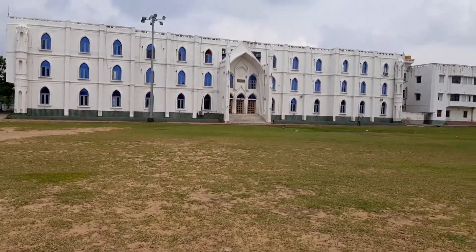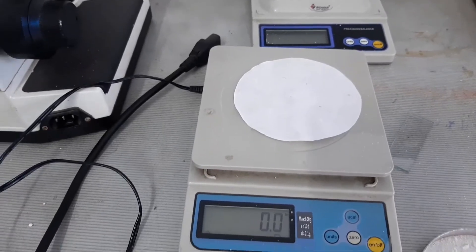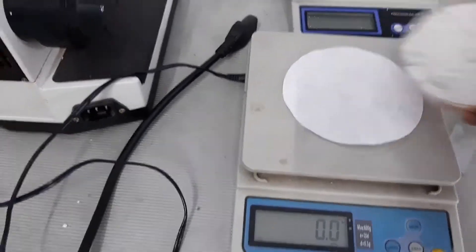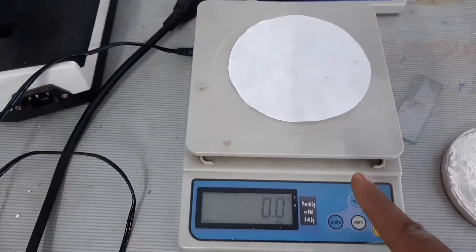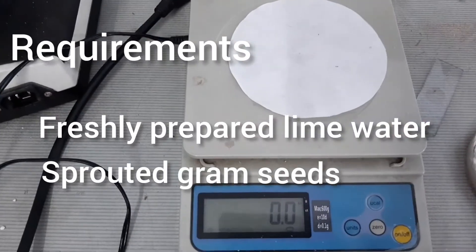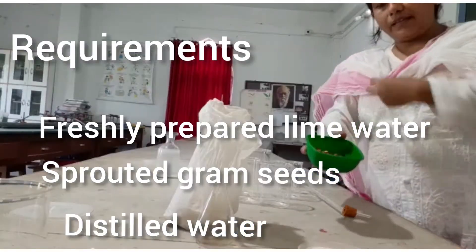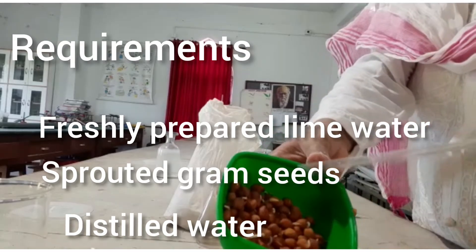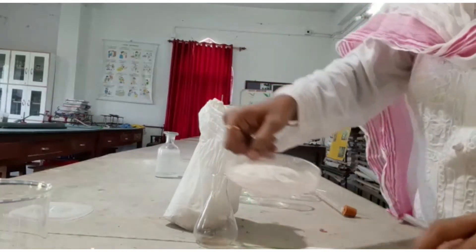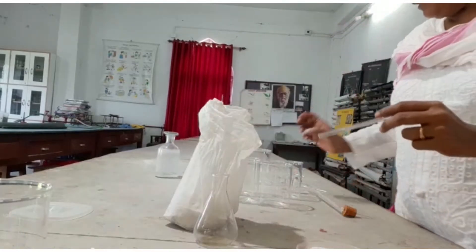Have a look. My dear students, I need to weigh the lime. We need some lime, as I told you earlier, so I am just setting the balance. This is a digital balance where I have set zero along with the paper. After setting zero, I will weigh roughly about 25 to 30 grams of lime. These are the requirements for the activity of respiration: this is the sprouted gram seed — you can see the sprouts. I need some sprouted seeds, some lime to make a solution with distilled water, and then I need a delivery tube.